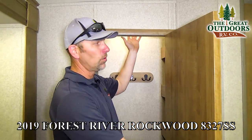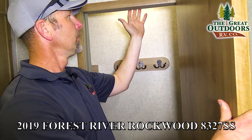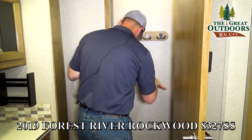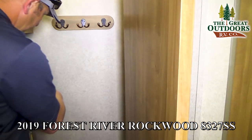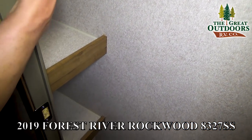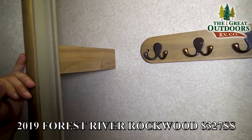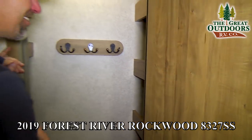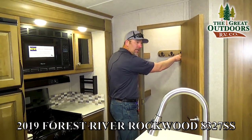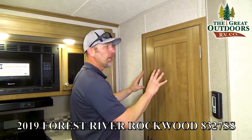It's motion-sensor activated, so whenever you open up this door the light will come on. You have like a little spice rack on this side and you also have some shelving right here. You have a place to hang keys and jackets and stuff like that. A lot of people like that.